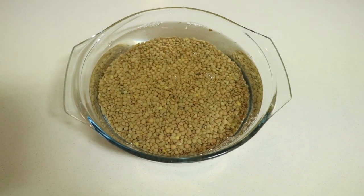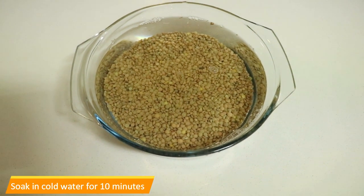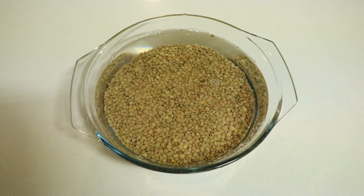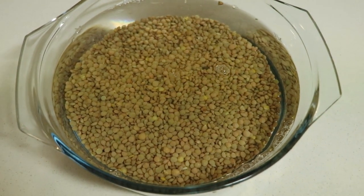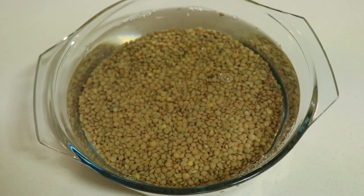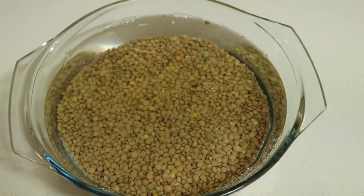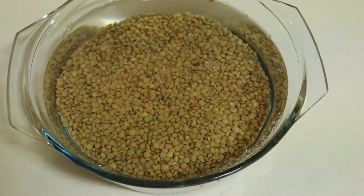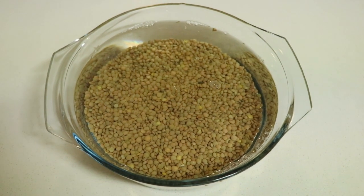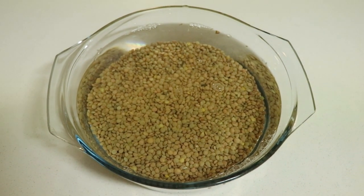First, you need to soak your lentils for about 10 minutes. Here are my lentils — one and a half cups — with water added. I'm just soaking them for a while and then I'll show you how it goes from there.